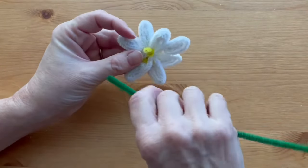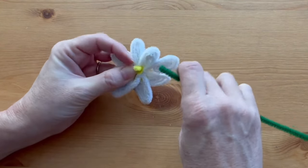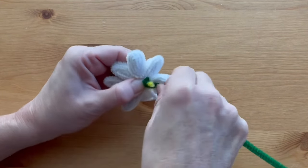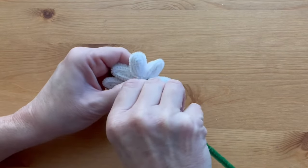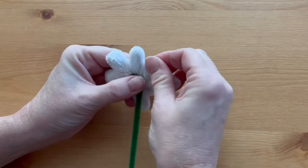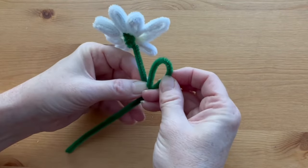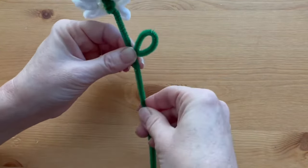Now with the green pipe cleaner, you're going to make the stem and attach the flower. To do that, go back to the little yellow tail that we started with and wrap the end of the green pipe cleaner around that, wrapping it around three or four times until you get to the end of that yellow piece, just to make sure everything's attached and you cover the yellow. Go down maybe two inches and bend your pipe cleaner up. Form a leaf and then give it a twist just once all the way around to keep it in place, and straighten out the bottom.